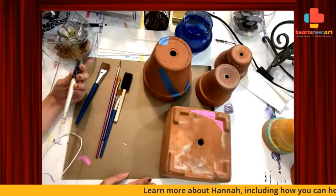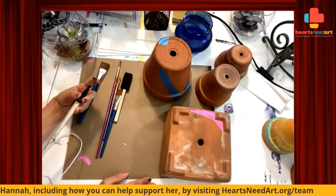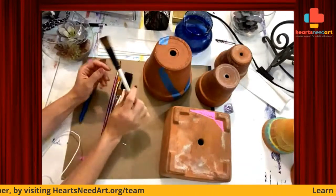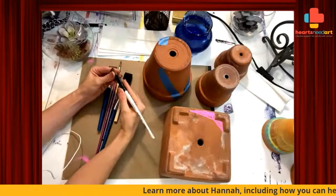So if that is you, then welcome. Even if it's not you, even if you're a caregiver, thank you for being here and doing something for yourself. I am always here to share some little exercises, little art things for you.